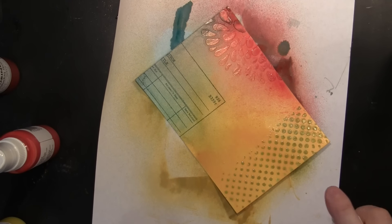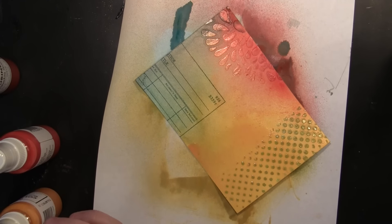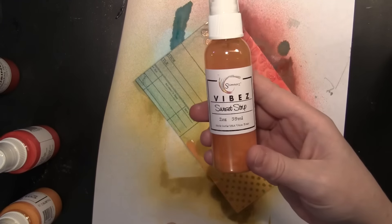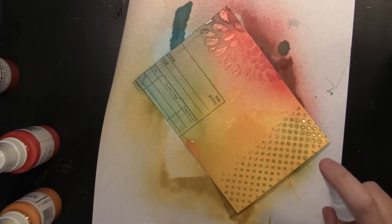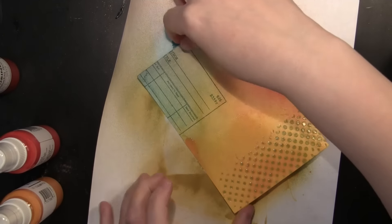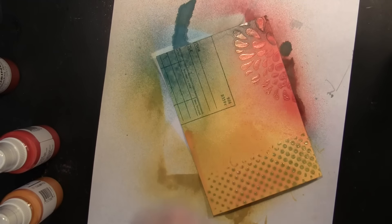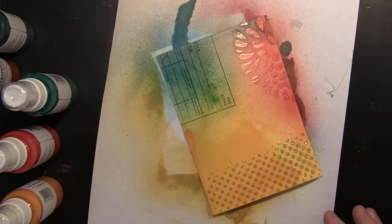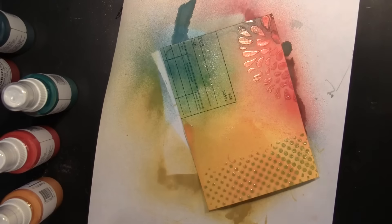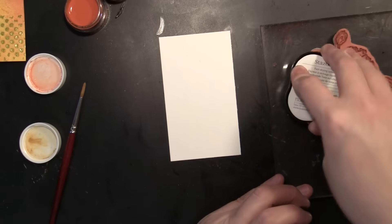I always like to start out light and then add more. These sprayed backgrounds are just so fun — so quick and easy and just beautiful. The color and vibrancy, and when I spray the Vibes it's going to have some shimmer as well. You can pat it with a baby wipe if you want to lighten it up a little bit. So I'm going to set that aside to dry.